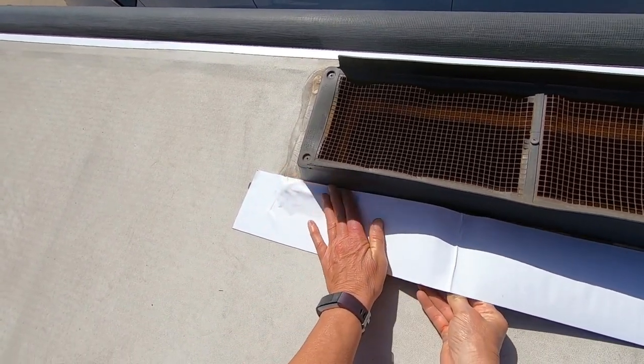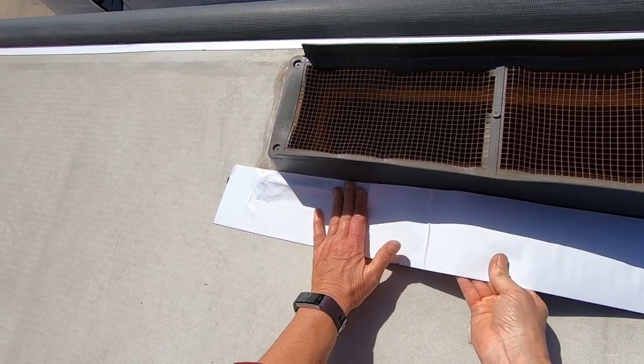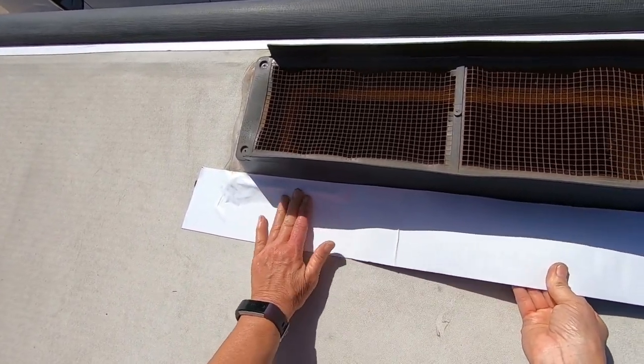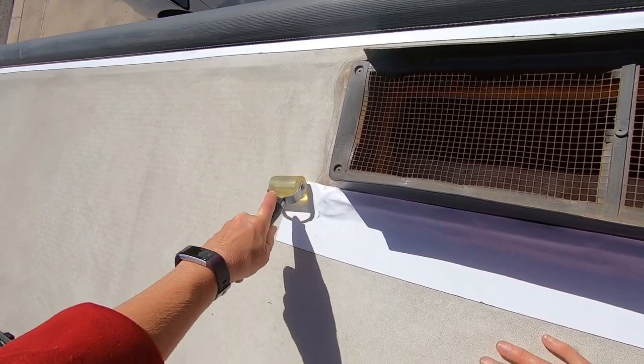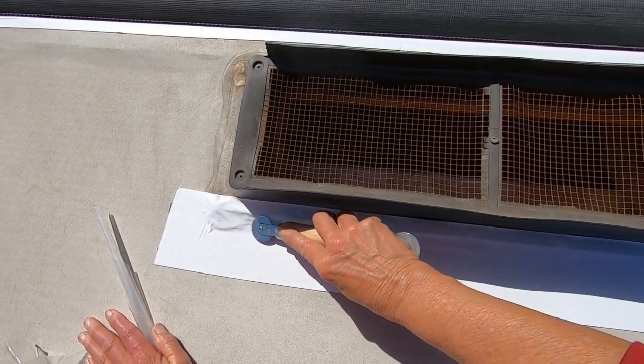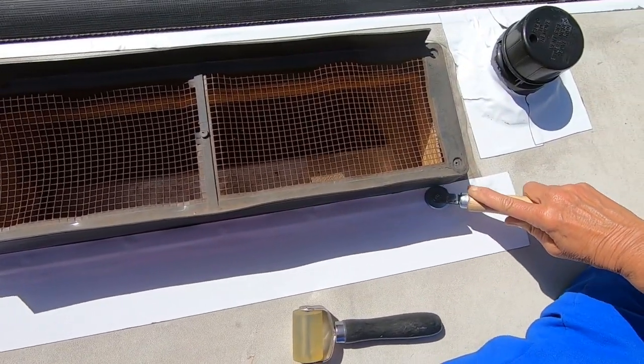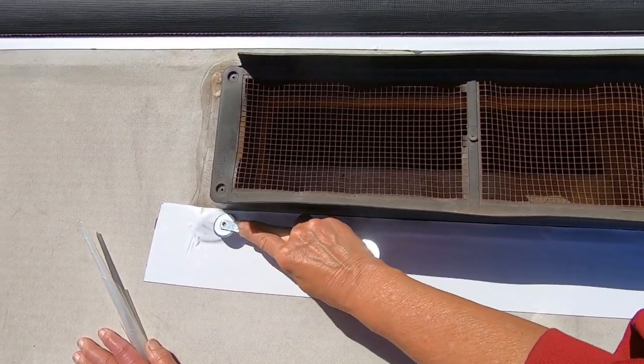Same story on the refrigerator vent — you can see that's kind of rusted. I looked for some screen that I had, didn't find it, but I'm going to get that in there. Put the piece down, roll it, then come back through with the smaller roller and fine-tune anything that couldn't get done before.